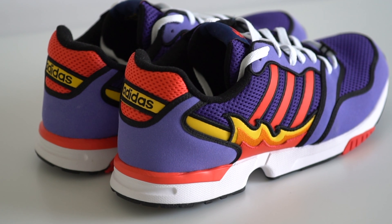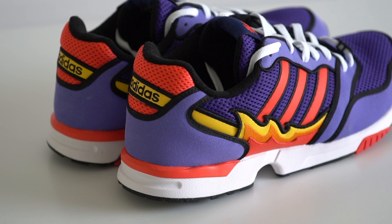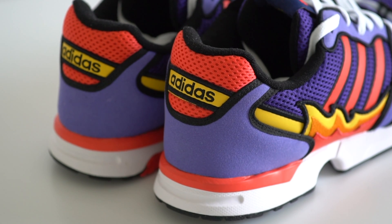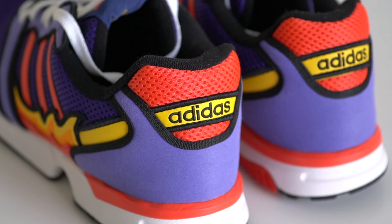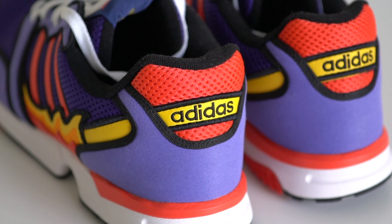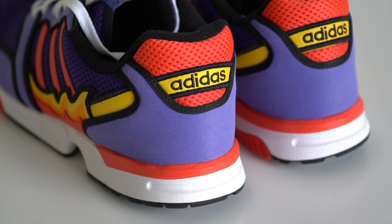Moving toward the back of the shoe, you'll see the purple suede once again forming the heel cage around the back. There's likely a rigid plastic internal heel cage here as well, which greatly helps with the heel lock. At the top you'll see red mesh material with a yellow leather stripe going across, black piping all around, and Adidas stitched on in black.